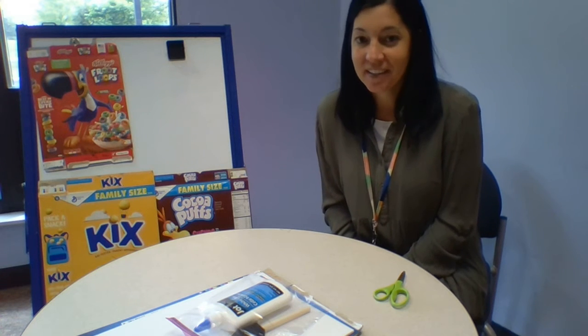Hi everybody, Ms. Tower here from the Free Library of Northampton Township. We're here today for a Crafter Nude project. Let's get started.